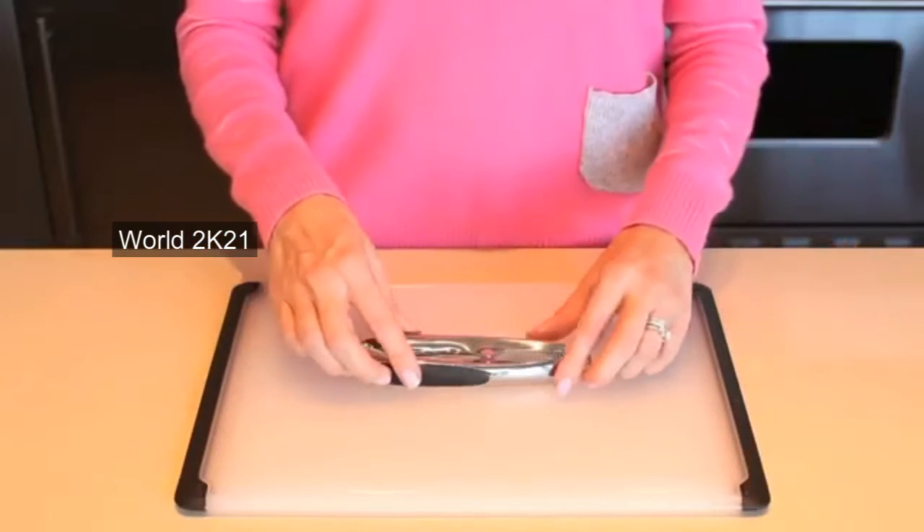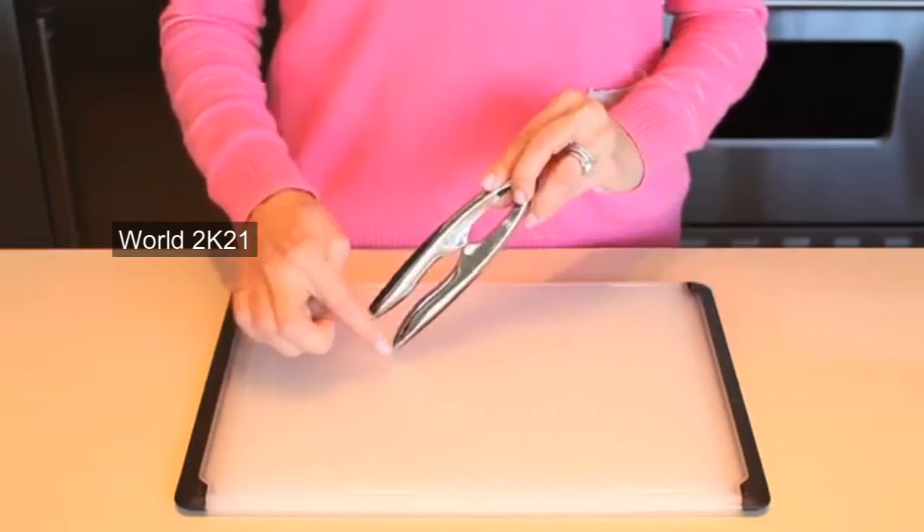During the design of our nut and seafood cracker, here at OXO we set out to create a tool that would crack from the largest walnut to the smallest crab leg. The OXO nut and seafood cracker features sturdy, solid, zinc construction.